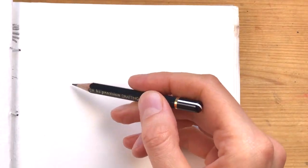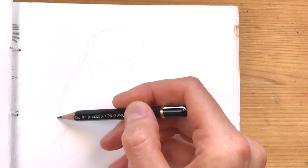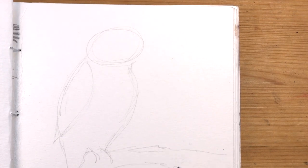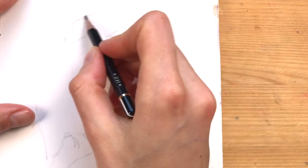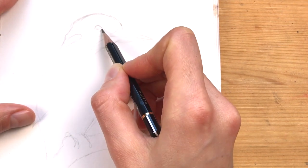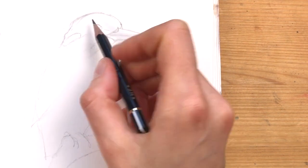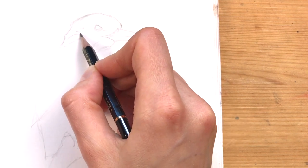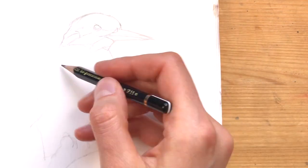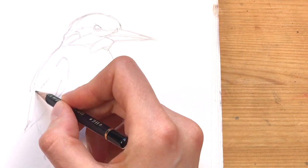Hello everyone and thank you for joining me. Today I'm sketching a kingfisher. I had planned to do this sketch and then the other day I actually saw one — I hadn't seen a kingfisher in over 15 years, so that was a really cool coincidence. They're really beautiful birds. I saw him just for a minute; he was sitting in a tree calling very loudly, which is what led me to take a closer look, and then he flew away.